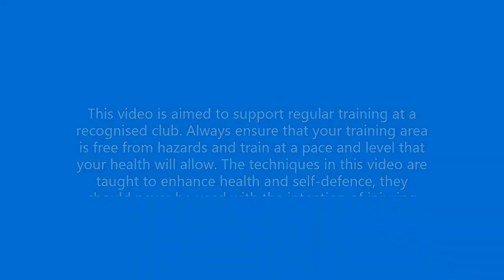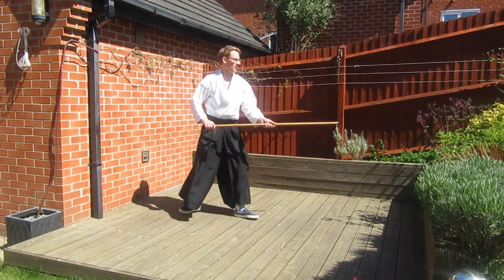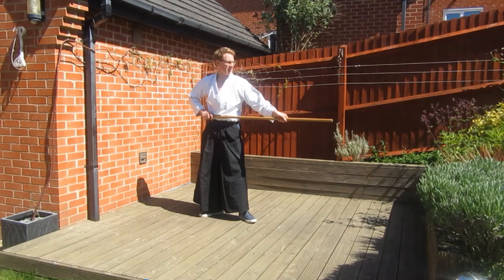Hello and welcome to another online training session with Shiro Kashi Aikido. In today's class we'll be looking at the basic Hapo Ski and four variations using Haseo Geishi.